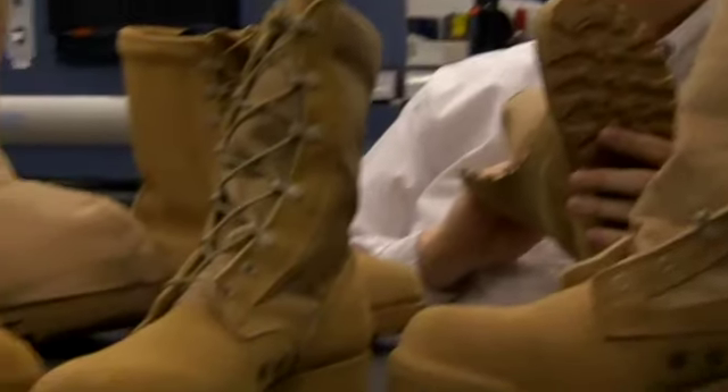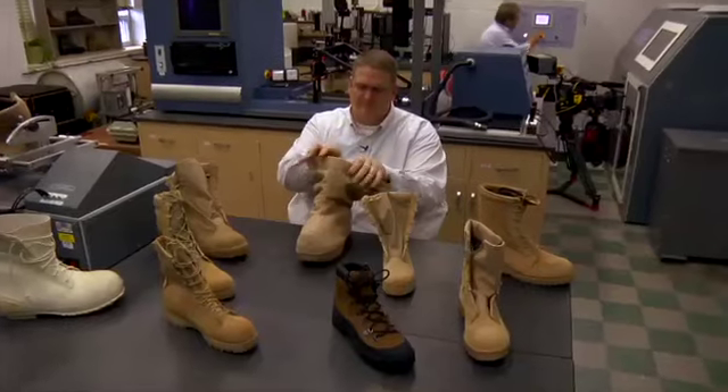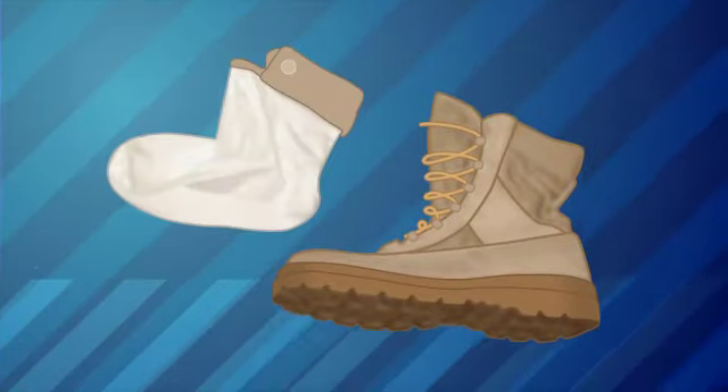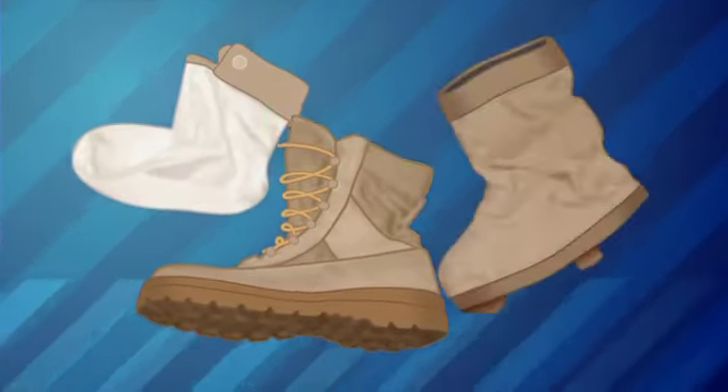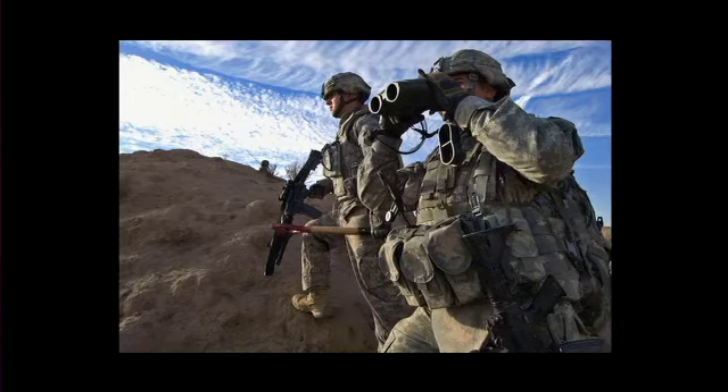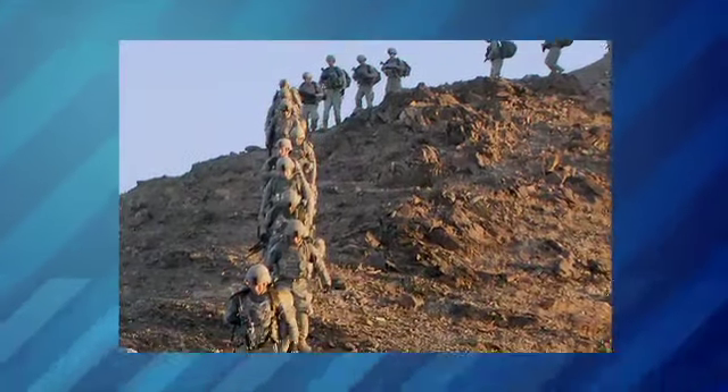Recently, Mike was challenged to create one boot that could replace four boots. So he designed a modular boot — a system of a base hot weather combat boot with interior liners and exterior gaiters, and cold weather rover boots that could go on. A soldier could deploy carrying one footwear system and have all the tools to exist between 120 degrees down to minus 60. It's lighter to carry just one pair of boots, and it saves money too.